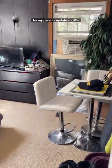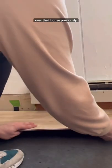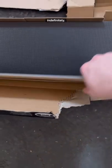Surprise guest room renovation for my parents update, and it's time to install the flooring. We got a snap lock version of the same one that we used all over their house previously, because you guys sold out that one indefinitely.